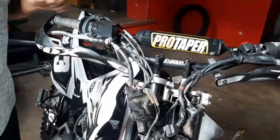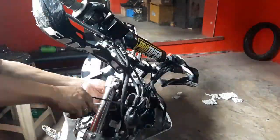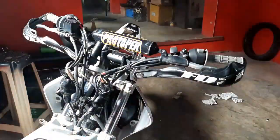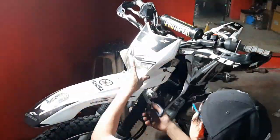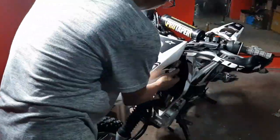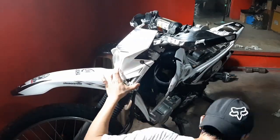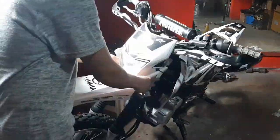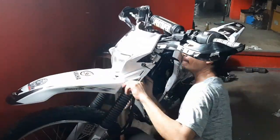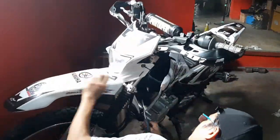Katulad nito, nilagyan ko siya ng cable tie, so sarating-sarado siya. Ito nga pala yung ignition switch, tinanggal ko siya para hindi siya tamaan ng headlight natin. Kung mapapansin nyo, ang ginamit ko lang dito na pangkabit sa headlight is strap lang. So okay naman siya, hindi naman siya natatanggal.